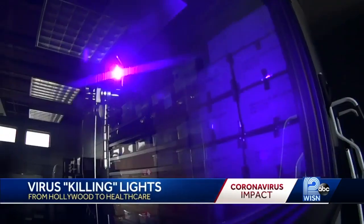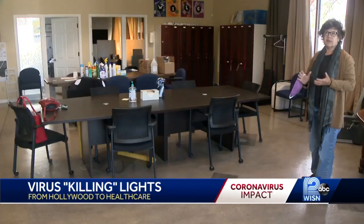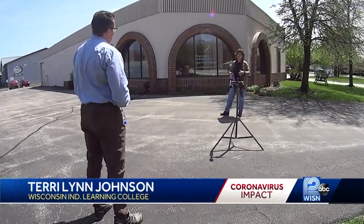This little black box emits a virus-killing light that will help this Waukesha school for autistic adults reopen for in-person learning next week. We've done anything that OSHA or CDC recommended, but in addition to that we're in contact with Justin Evans to sterilize our facility.